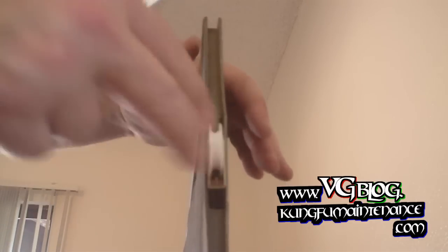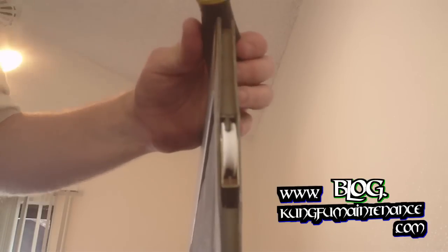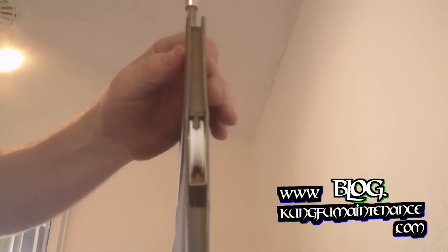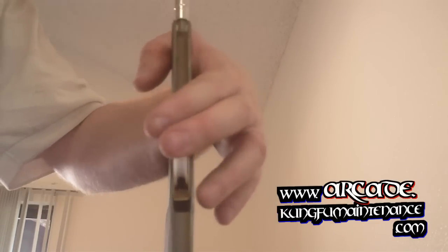Definitely easier said than done here. There we go — now we're on. It's easier to put the door on if this is loosened up, so you can lift this portion and slide it onto the track. But once you're finished putting the door on, you can tighten the tension by tightening the tension screw.